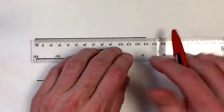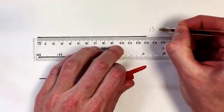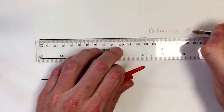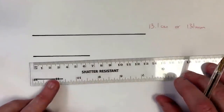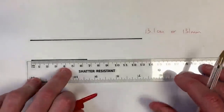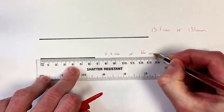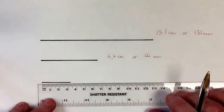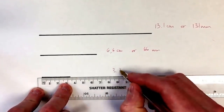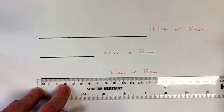Our line goes to the first dash after thirteen centimetres, so this line is thirteen point one centimetres or one hundred and thirty-one millimetres. This line is six point six centimetres or sixty-six millimetres, and this one three point three centimetres or thirty-three millimetres.